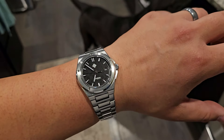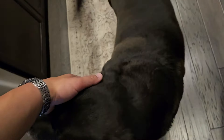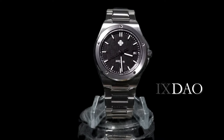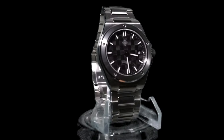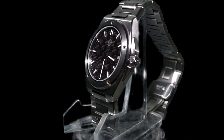Before we get into it, I want to talk about the company name and the fact that I don't know how to pronounce it. I'm not sure if it's pronounced Ixdao, Ix-an-dao, Ju-dao, or Naindao. Based on the Chinese spelling of the name, I believe it means 'nine banners,' so the I and X aren't letters to spell, but rather the number nine in Roman numerals. For the sake of convenience, I'm just going to refer to the brand as Ixdao. I know I'm overthinking this, but that comes with the territory of being a watch nerd.